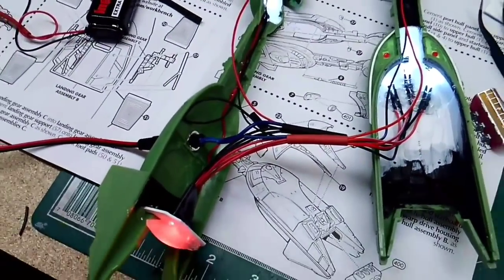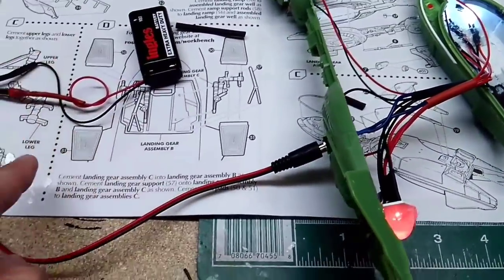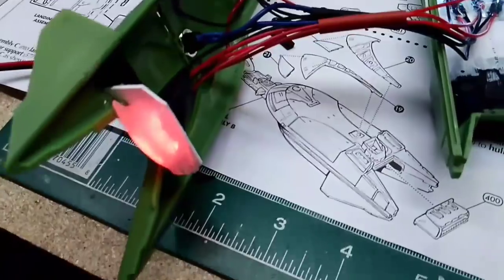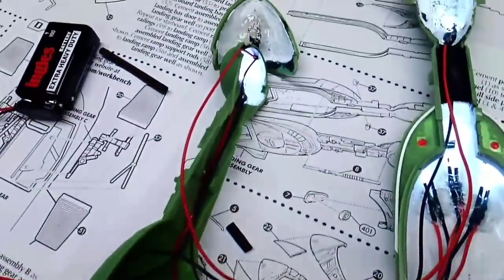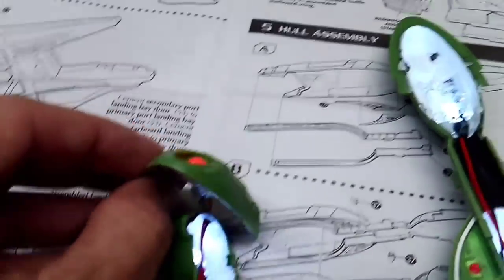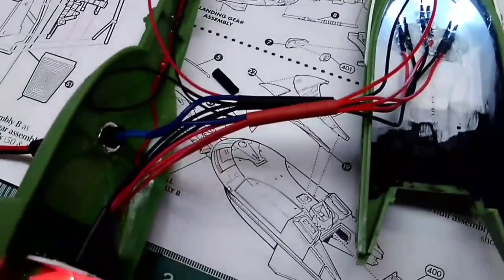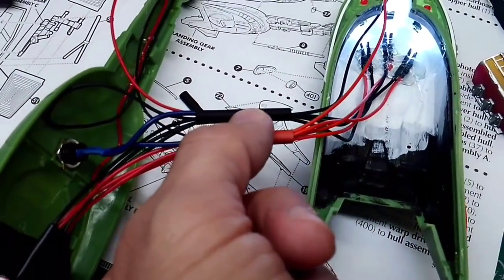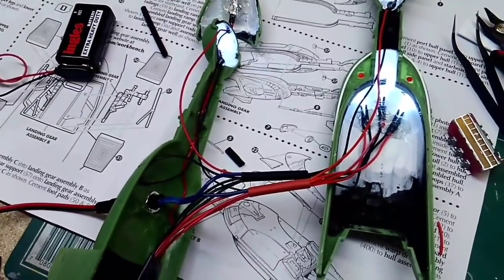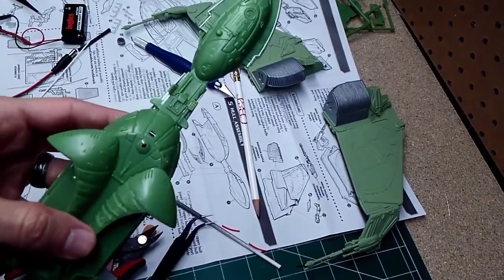Quick lighting test — I have my connector plugged in so all the power is coming from external, running up with all wires connected. Checking my engines: engine lights are flickering, cabin lights are on, torpedo light is on — everything is working. I'm going to get some shrink tubing to shrink up the connections and then try to squeeze all those wires in and get the body sealed up.